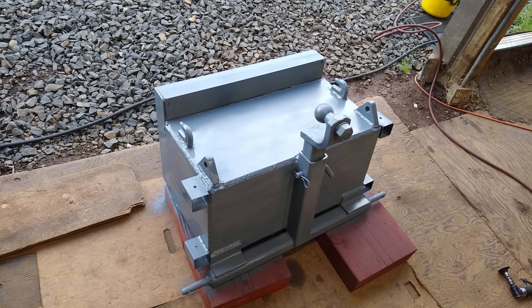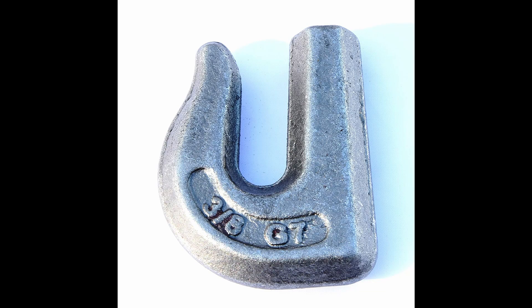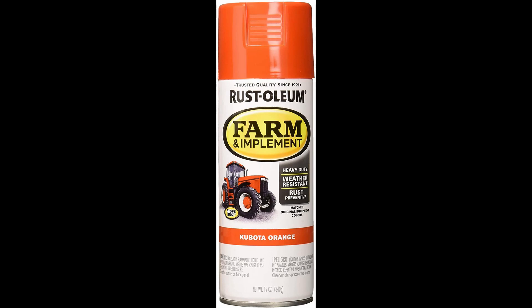I also have chain hooks on the back, and I made the clevis points out of about three-quarter inch steel. There are also clevises I use on this — both the clevises and the chain hooks I bought from Amazon, so I'll go ahead and put the links in the description.